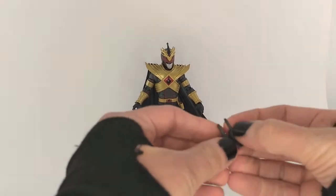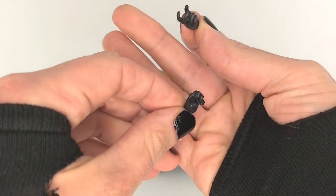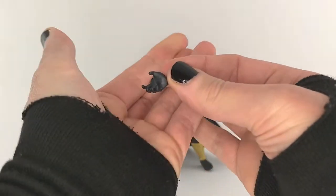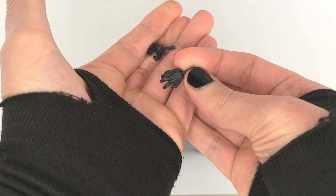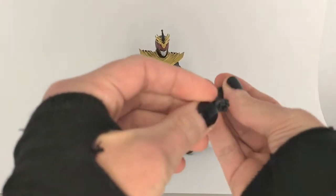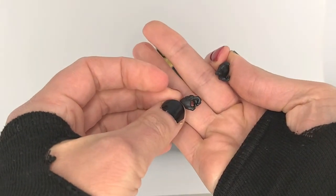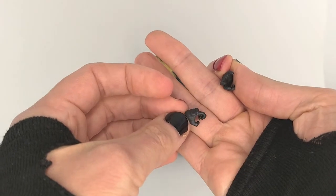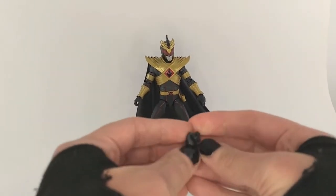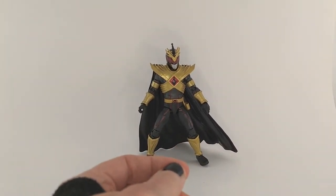Moving on, we've got hands. He has two grippy hands — left and right — and then two open metal hands, left and right. The grippy hands are a little wide compared to other figures in the line. If you want to fix that, all you have to do is heat it up, close them a little bit, and run them under some cold water — that usually does the trick for me, though these have been a little more resistant to that method.